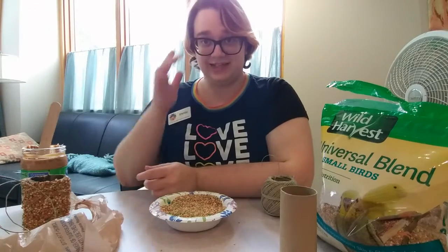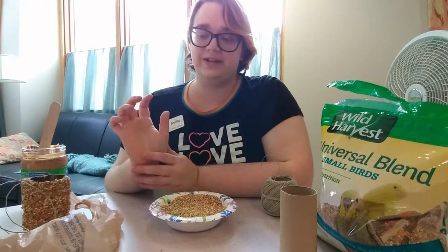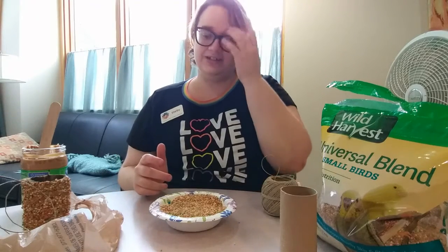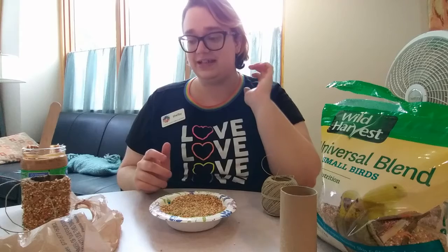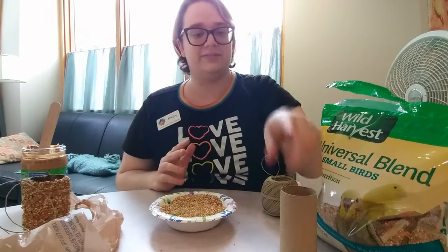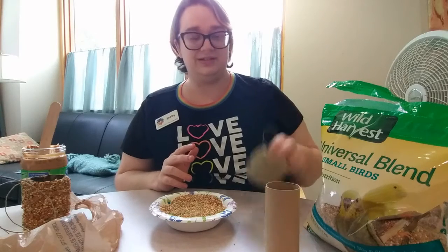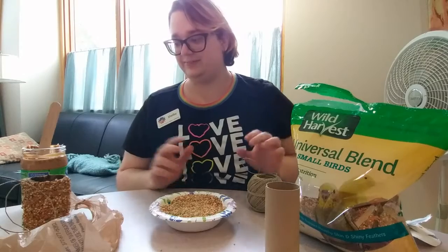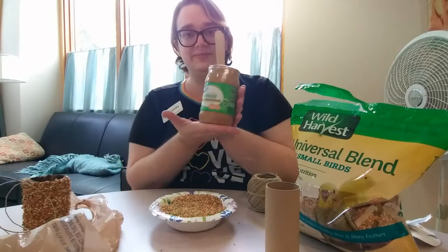Hi, I'm Shelby from Athens Library, and today I'm going to be teaching you how to do a craft using items that you can find around the house. What I'm going to be showing you today is how to create an outside bird feeder using nothing but a toilet paper tube, some hemp string, some bird seed, and some peanut butter.